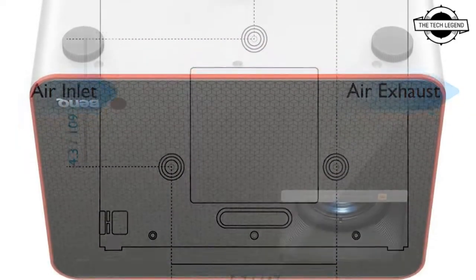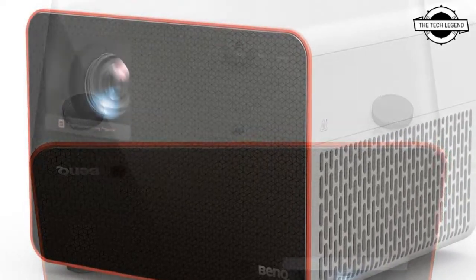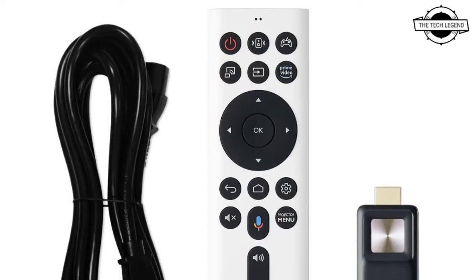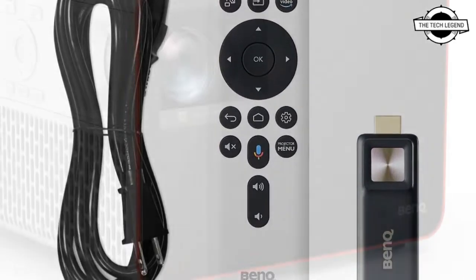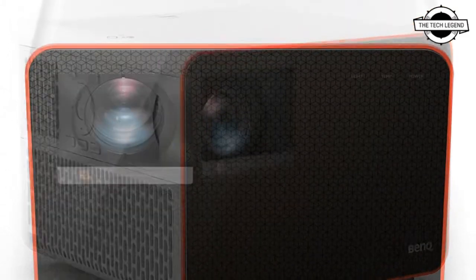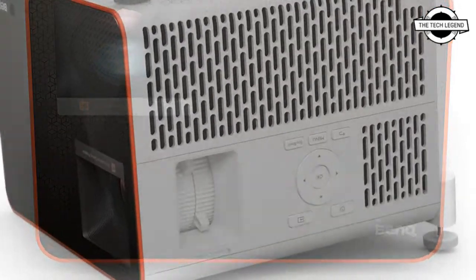The third HDMI port is occupied by an HDMI dongle that adds smart features to the projector. This is the QS01 dongle we have seen before from BenQ, and it has been updated to Android 10. Other connectivity includes a single USB Type-A 2.0 port that can deliver 2.5 amperes, and an RS232 serial port.